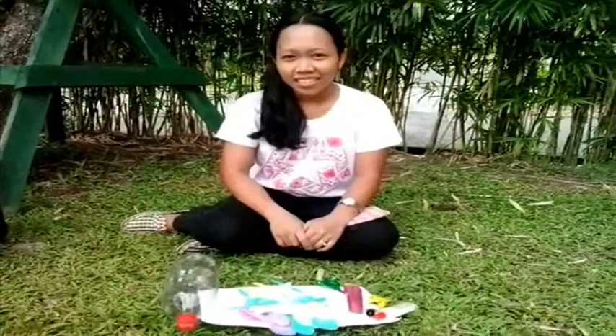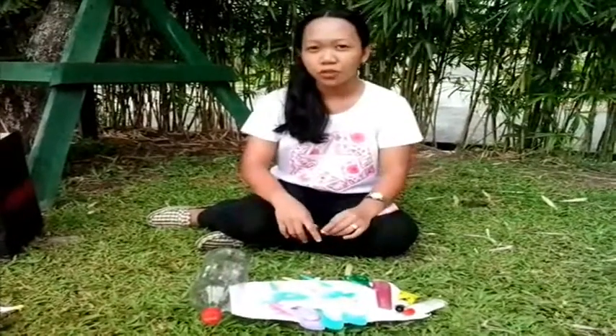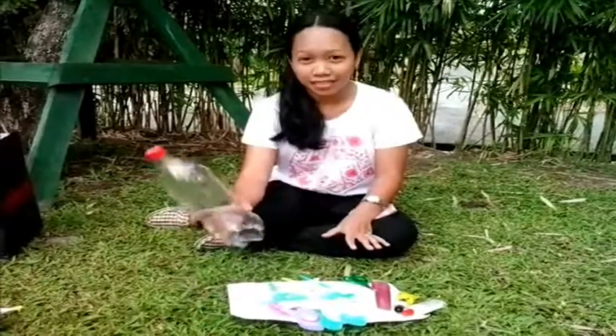Hi! Hello! Good day! Since our topic is making business from recycled materials, for today, I'm going to teach you how to make a lampshade using plastic bottles.